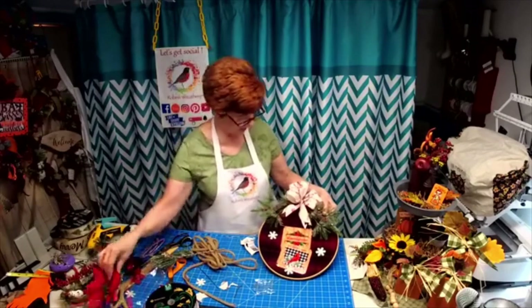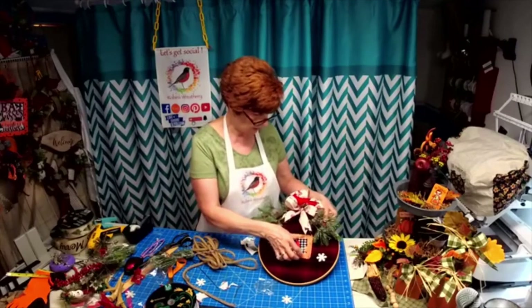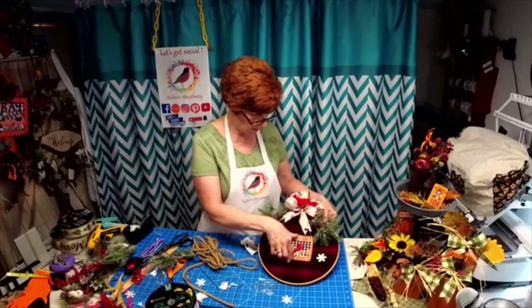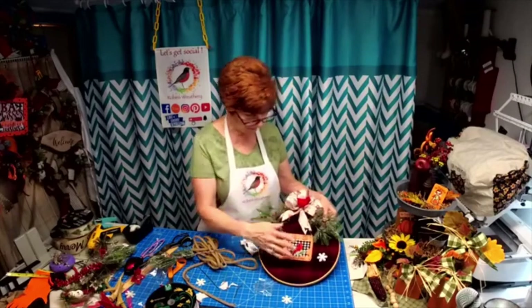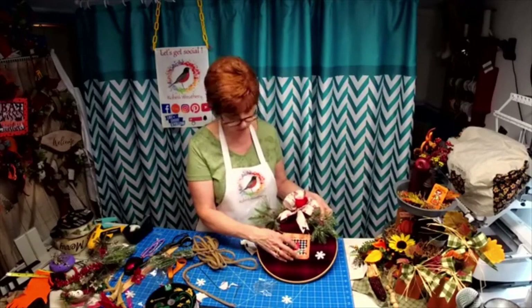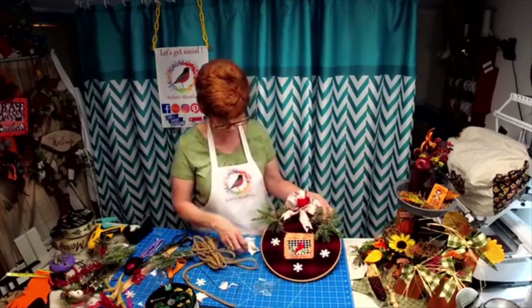You could mount the cardinal in the sign — let's put him so he's facing out. Because this has got the black and white. So again, these are just two in the series of these signs that I'll be making for this type of wreath.